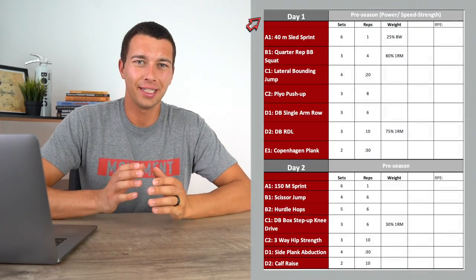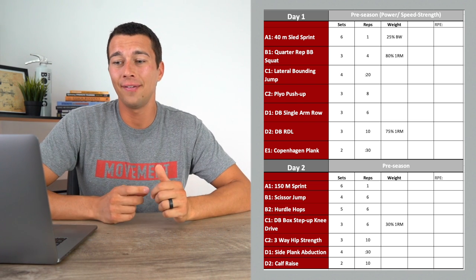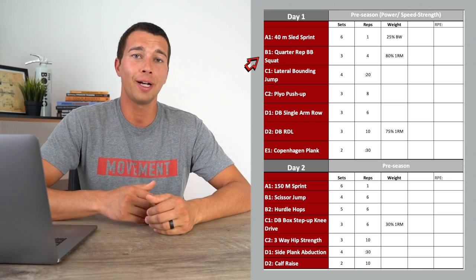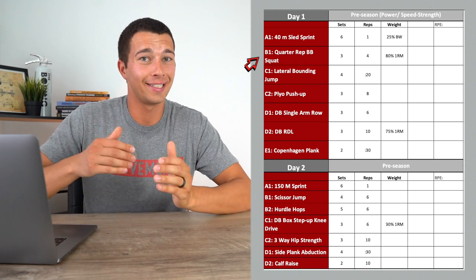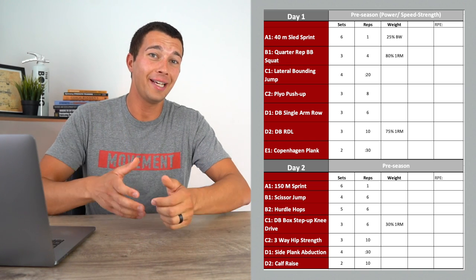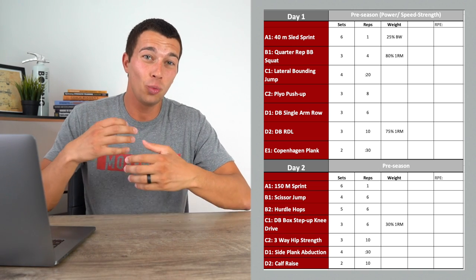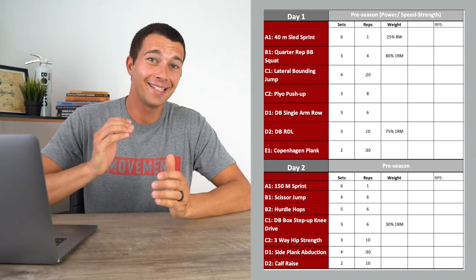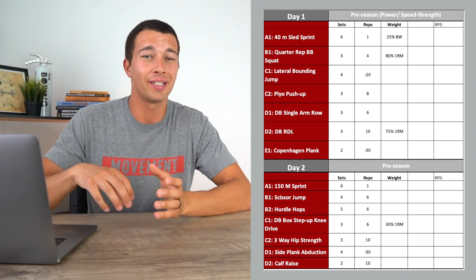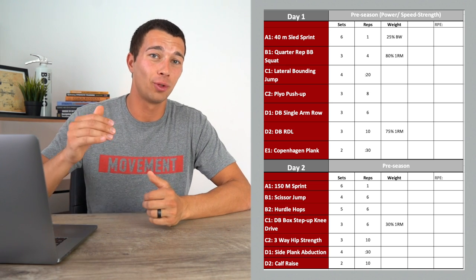Let's look at this program example, starting with day one. We have a combination of speed work and speed strength work. First, sled sprints — a slightly resisted sprint for about six sets to start the session. Then we move to a quarter rep barbell squat loaded at 80% for a set of four, even though you could do eight reps at 80%. Importantly, that's 80% of your quarter rep squat max, not your full one rep max squat, since you'll be stronger in that range. This exercise is joint-angle specific to sprinting and allows very quick movement at the top of the rep — something I saw used extensively as an intern strength coach at Ohio State with their track and field team.